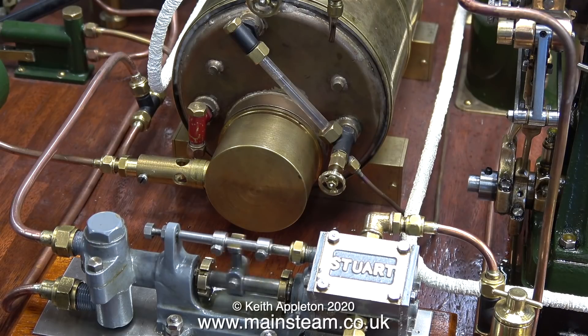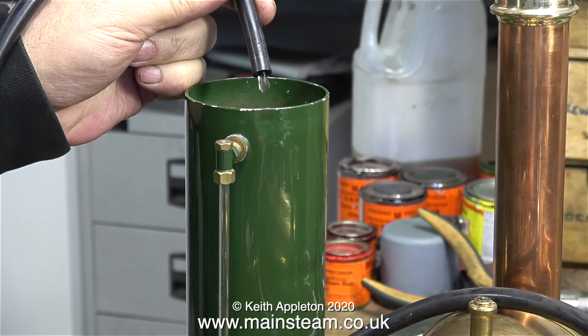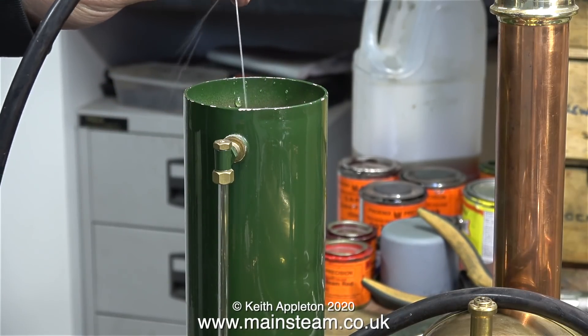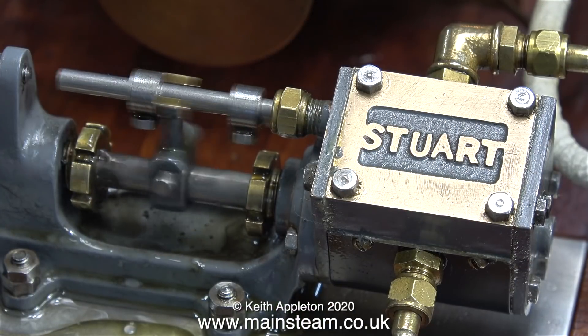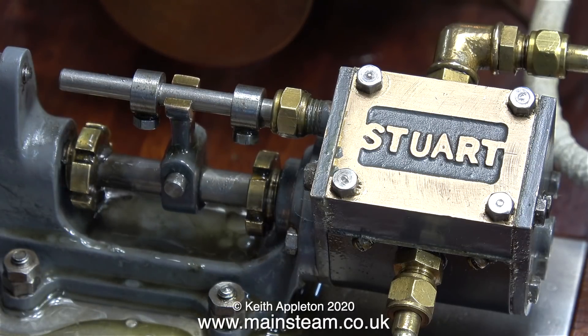The only problem is you can only really run the pump when you want to pump water into the boiler. I'm going to fit a water bypass valve, and that way I'll be able to see the water going back to the tank. I thought it was a good idea to see how much water this pump is pumping, and it's pumping a surprisingly large amount. No matter how hard I squeeze the end of the pipe, I cannot stop the flow. In the past I've had some of these pumps where they leak so badly at the steam cylinder end, the amount of water they managed to pump could not keep up with the amount of steam being evaporated by the pump running.